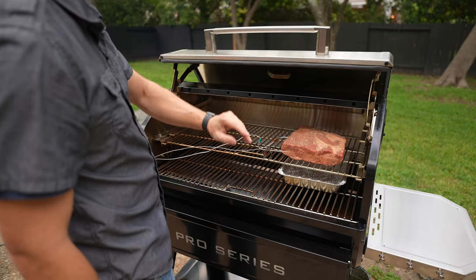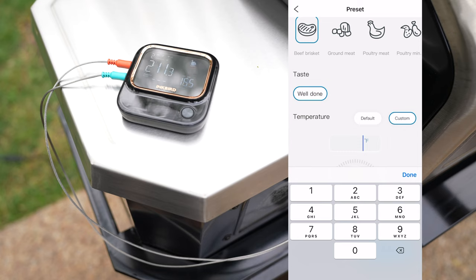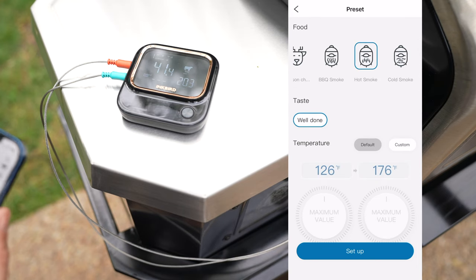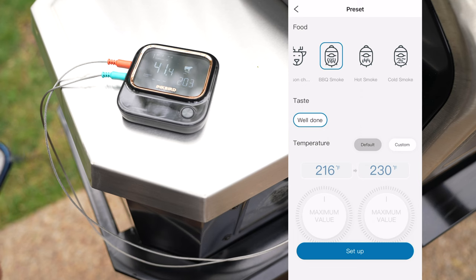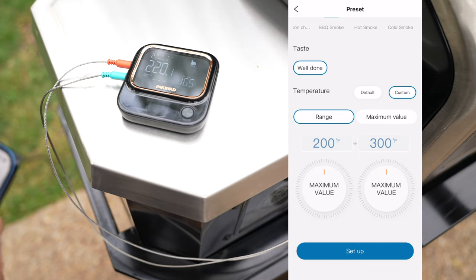Now that we have that set up, we're going to close the lid. We are aiming for an internal temperature of 203 degrees. For the smoker temp probe, I'm going to set it to smoke with a custom range — I really don't want it to fall below 200 or go above 300.